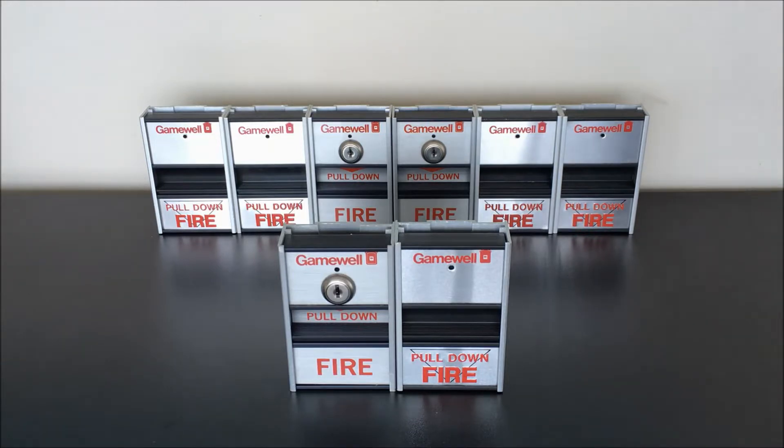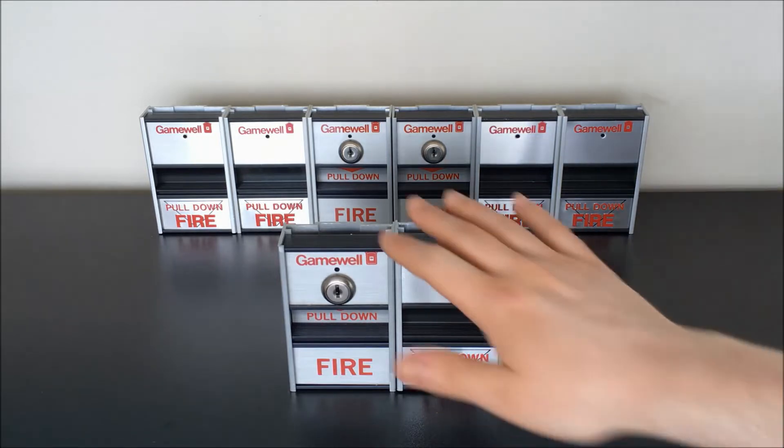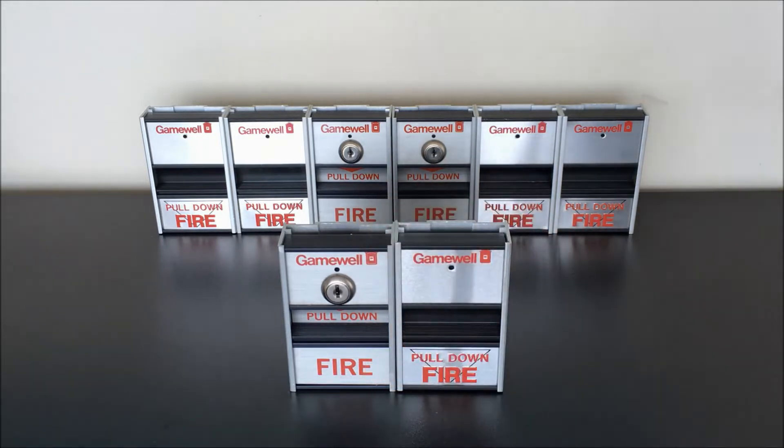We'll kind of take them apart, operate them a couple times, see what's all inside, and see how they work. I'll say that the operation of the key reset one is the most interesting because it's really not what you'd expect for a key reset station. So what I'll go ahead and do is we'll focus on these two units that I've pulled out in front and let's dive in and start to take a look.